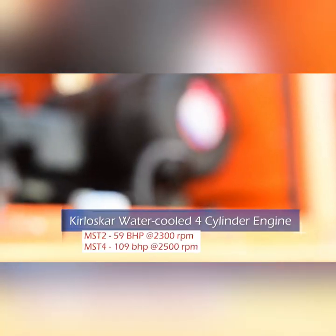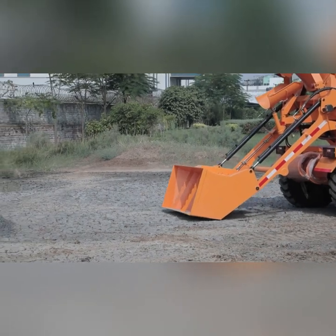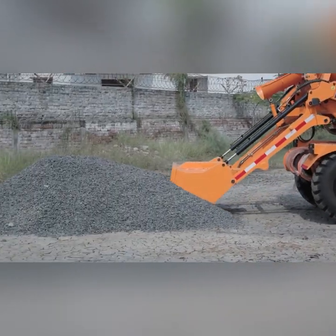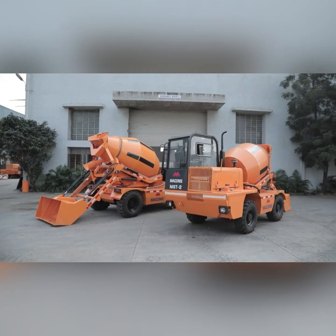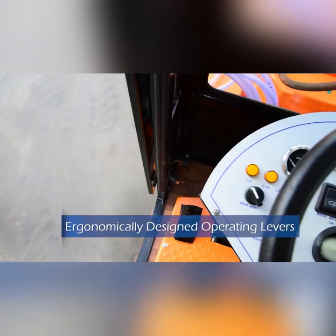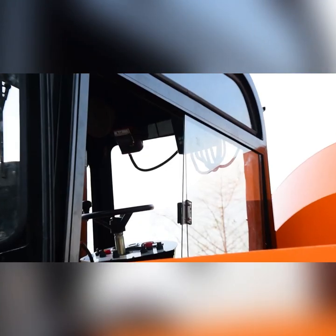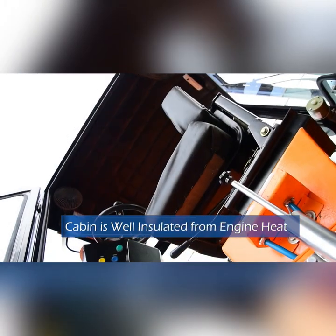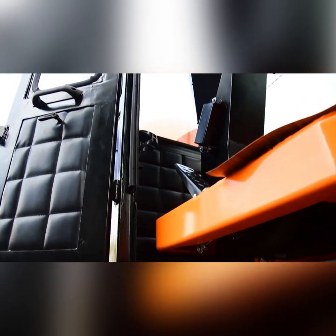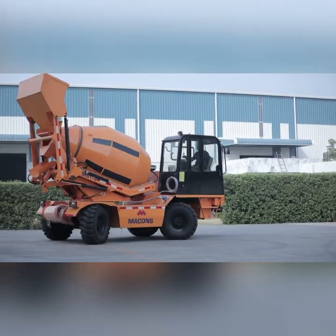The machine is powered by a rugged and reliable 59 BHP or 110 BHP Kirloskar engine, well designed and suitable for Macons self-loading, giving better fuel efficiency. The engine is covered with a well-designed thick metal sheet that shields it from damage in case of accident. The operating levers are ergonomically well designed for the operator's long working hours. The cabin is ergonomically designed for operator comfort, with wide door and window openings for easy entry and ventilation. The cabin is well insulated from engine heat, and the seat is adjustable according to the operator's weight and height for a comfortable working posture and extra leg room.